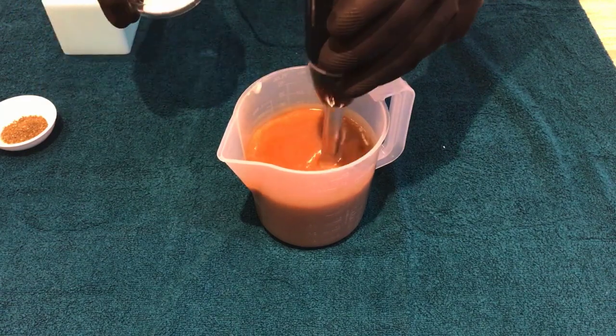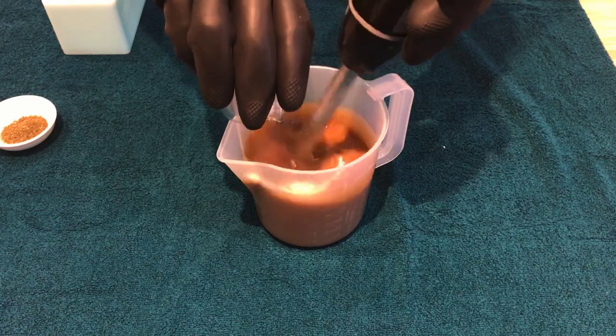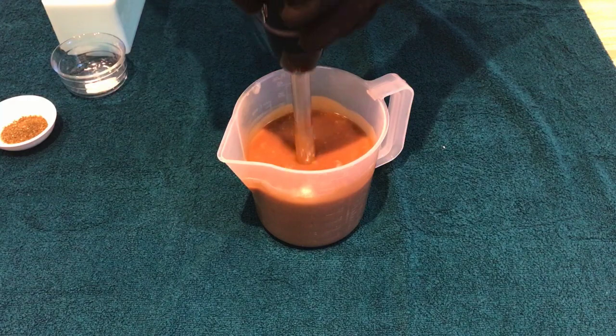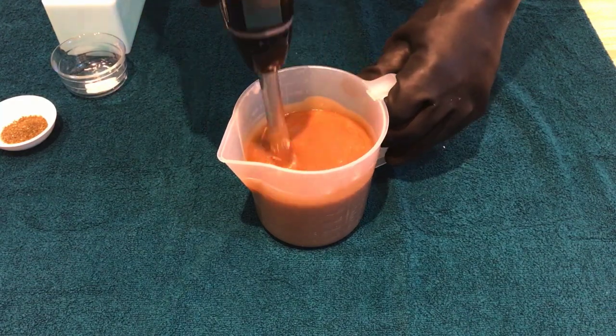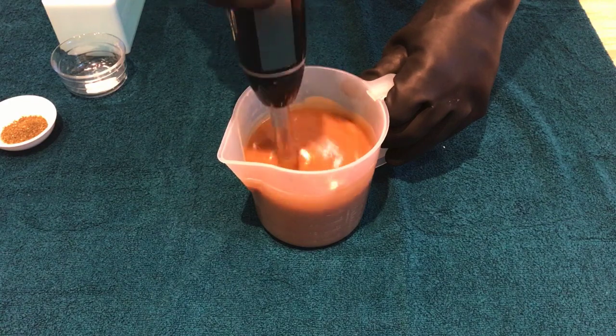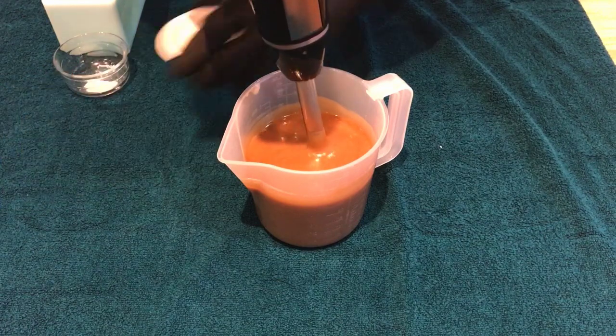The ground rice is going to give us a nice light exfoliation. Always make sure that it's fully stirred in, and then we've chosen to add in one tea bag of loose green tea, which is about two and a half grams.